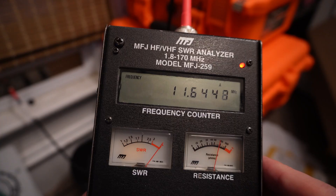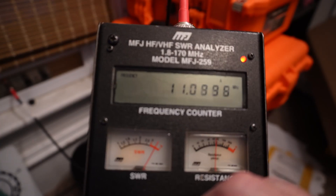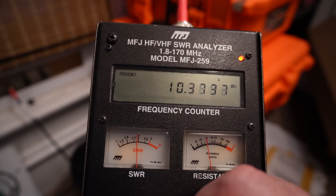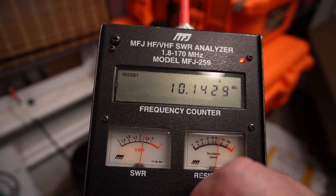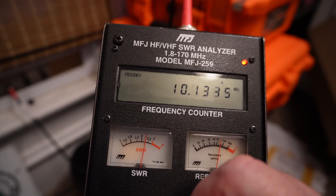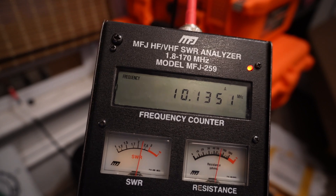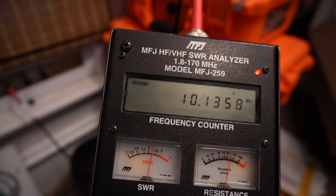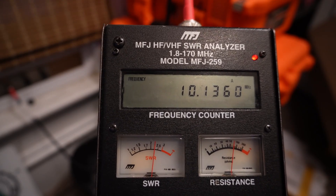We've got the trusty old MFJ antenna analyzer. Let's bring the frequency down to 10.136 megahertz — right around there. Pretty darn close. We're at about 2, a little better than 2 to 1 SWR. That is under 3 to 1, and I know that my IC-7300 can tune that. So let's give it a try.